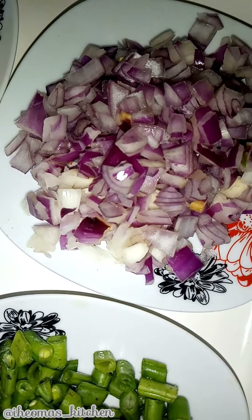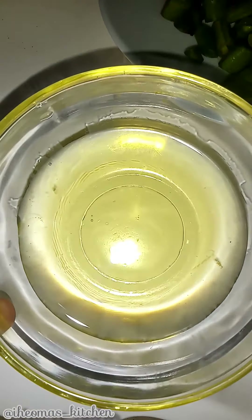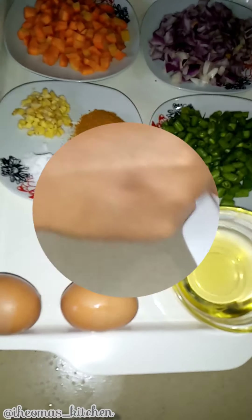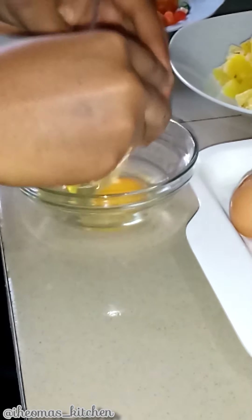I'll also use salt, curry, soy oil, two eggs, black pepper, and light soy sauce. This is all I need for this recipe. You will find the complete ingredients and measurements in my description section.